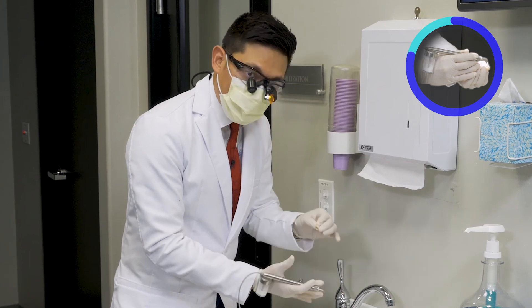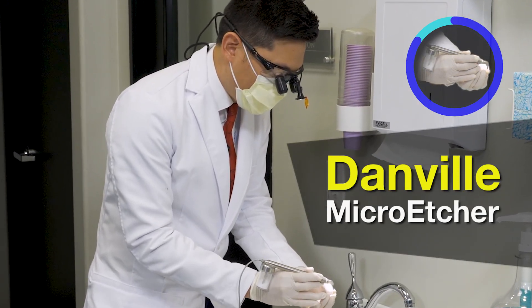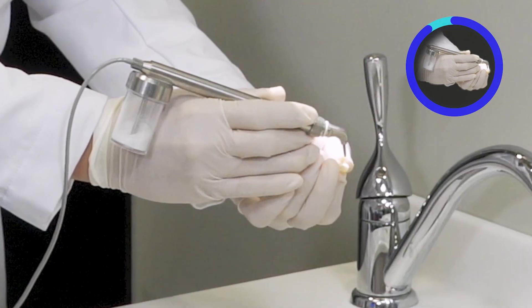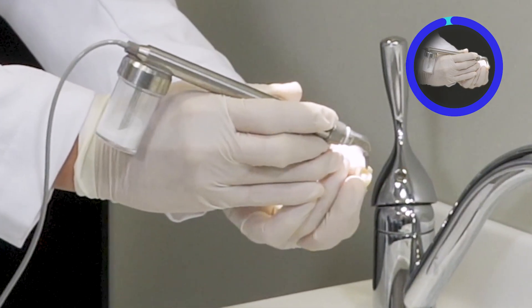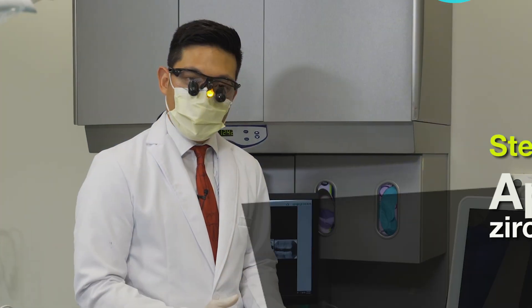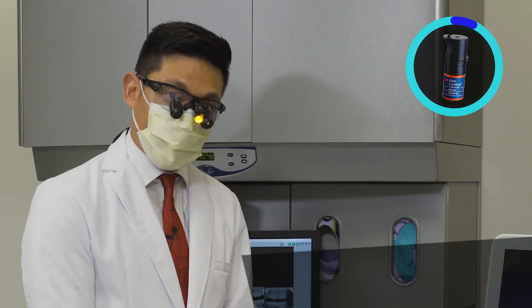So after we've tried it in and confirmed the fit, it has become contaminated. Now we're using this Danville chairside micro etcher and I'm applying this to the entire internal surface. This is a Bruxer Now crown which was milled chairside. So we have our decontaminated Bruxer crown. Now we're going to follow it up with a zirconia primer.